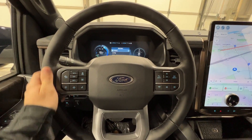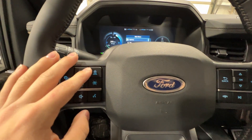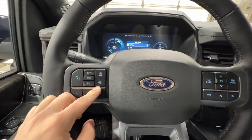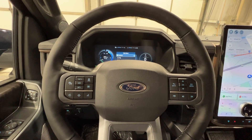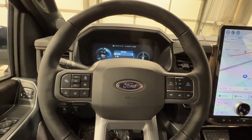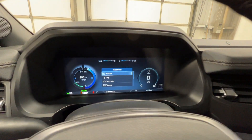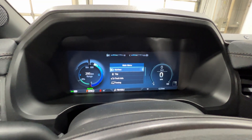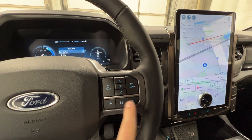Moving on, we have a nice leather-wrapped heated steering wheel with adaptive cruise control and lane-centering controls. There are also a bunch of other driver assistance features that Ford includes as standard equipment on all Lightnings. On the right side we have controls for the gauge cluster, which is a full screen, very customizable and easy to use, and below that some media controls.